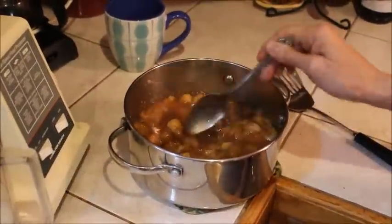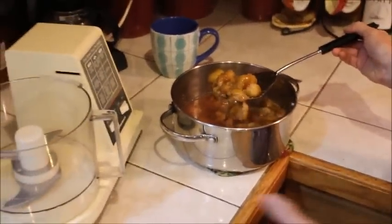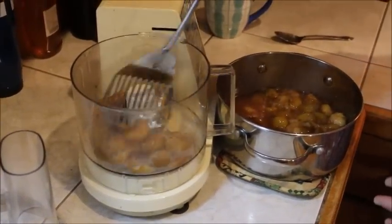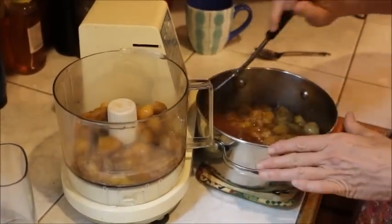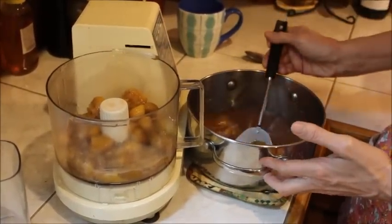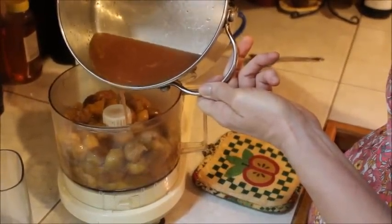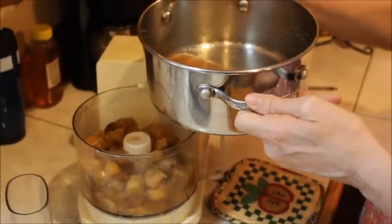We have our figs here that I've already cooked down. I'm going to scoop them out and add them to the food processor. I don't want too much juice in this because if I add a lot, it just has to dehydrate longer. So I'm taking the figs out and I'm going to add just a little juice to get it going — if I need more I can add more, but I don't want too much to start with. I'm going to strain this and use it for making jelly because we have more fig projects coming up.